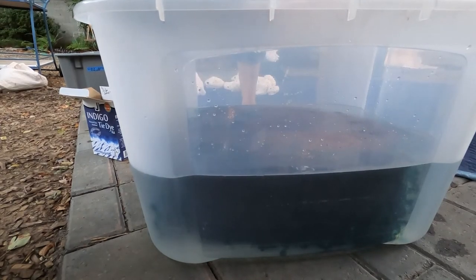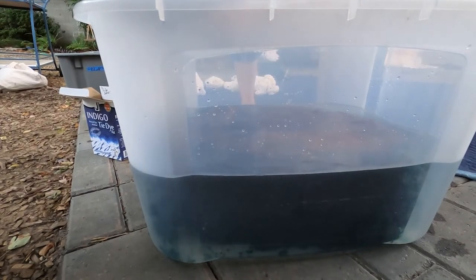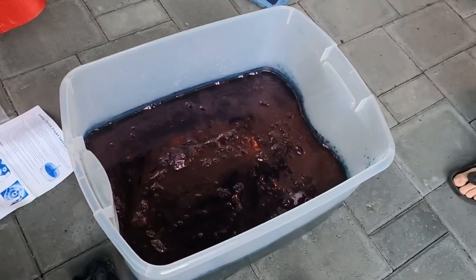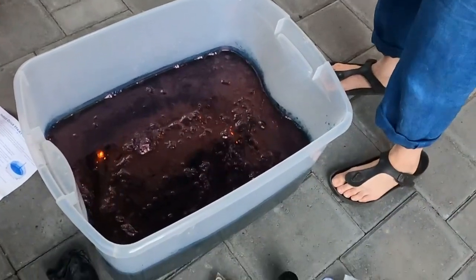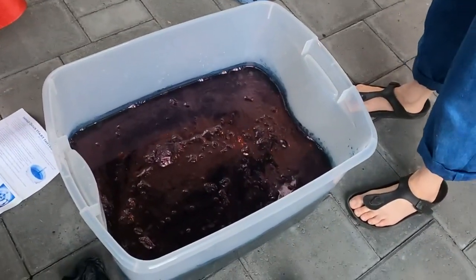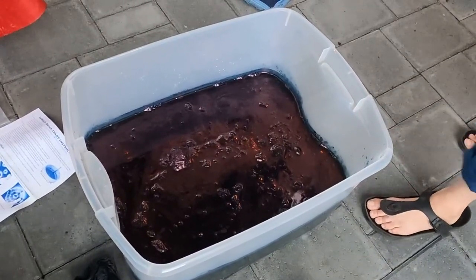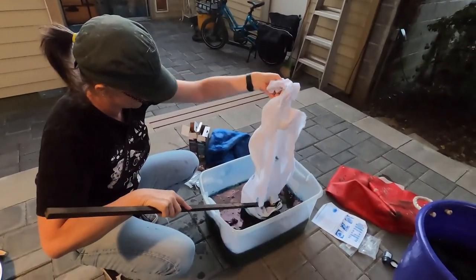Dye sort of gets everywhere in this process. We put the dye kits in and covered the tubs and set timers for each bath to set up for 15 minutes. Then you scooch the dye bubbles over. After the 15 minutes, there's this sort of oily, filmy, bubbly thing on top and you scooch them over and slowly lay your fabric in the dye bath. Slowly.